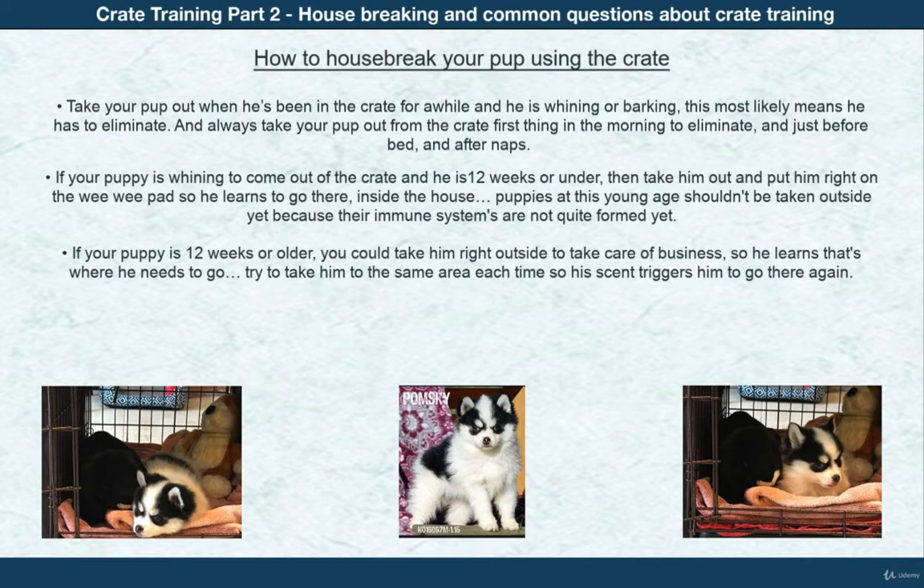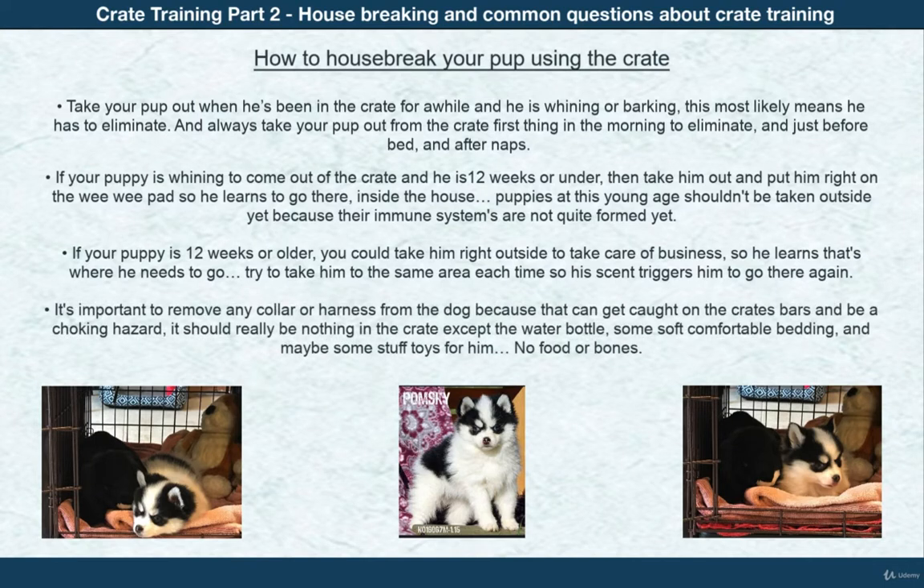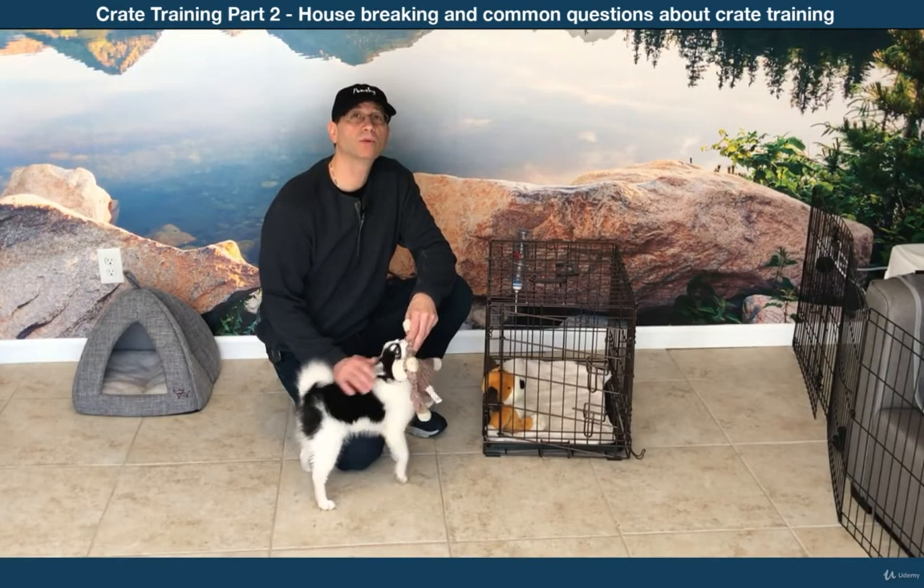It's important to remember to remove any collar or harness from your dog before crating, because they can get caught on the crate bars and be a choking hazard. There really should be nothing in the crate except the water bottle, some soft comfortable bedding, and maybe some stuffed toys — no food or bones.